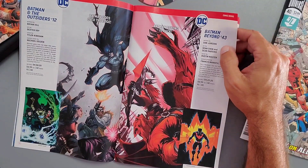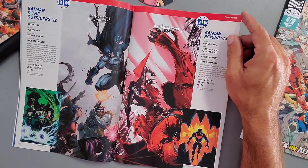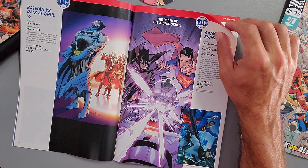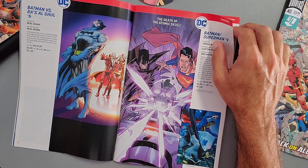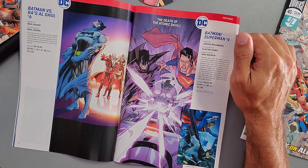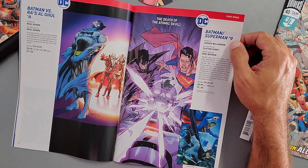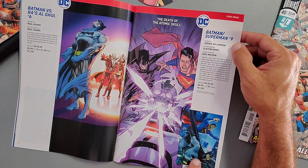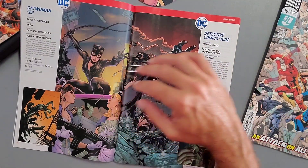Batman Beyond is coming out April 22nd — a lot of fans are really digging that book. Then we have Batman versus Ra's al Ghul Issue 6, released April 15th, 2020. I'm curious whether we'll get any new number-one series — we've had anniversary issues but nothing fresh yet. Next is the continuation of Batman/Superman Issue 9, written by Joshua Williamson — four dollars, 32 pages, a new story arc with a nice-looking cover.